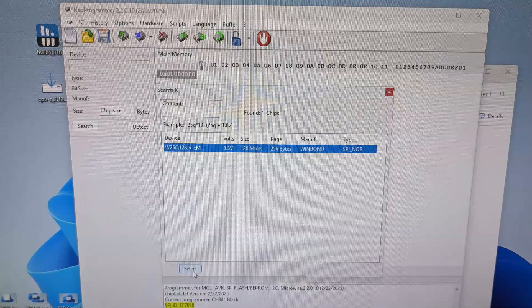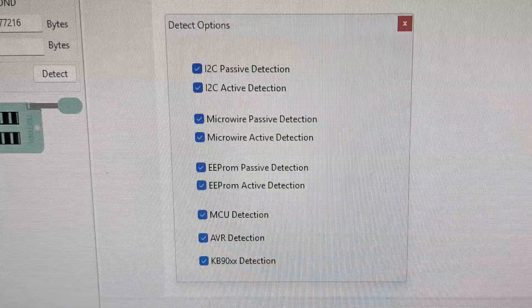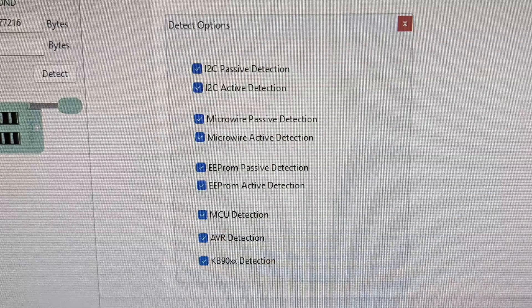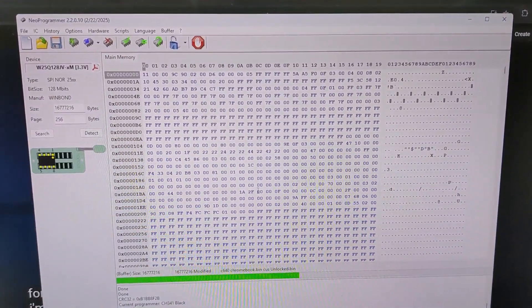I used the Neo Programmer software with this programmer and it detected my BIOS chip. At first it wouldn't detect my chip, so in the detect options I clicked on all the options. Here's what it looks like when it's reading the chip.